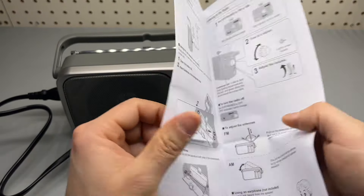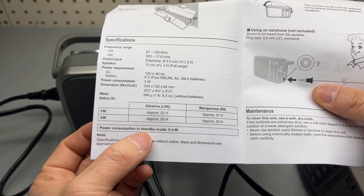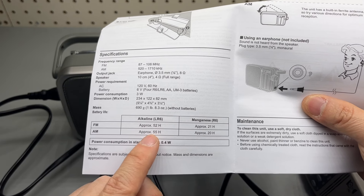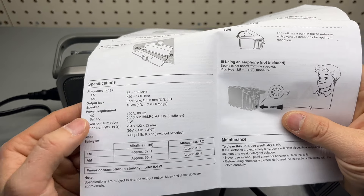According to the user manual, it also acknowledges the power consumption in standby mode is 0.4 watts. And the battery life here: 52 hours and 55 hours on FM and AM respectively.